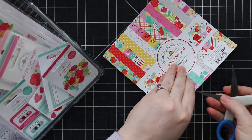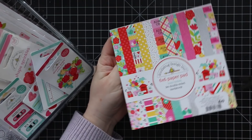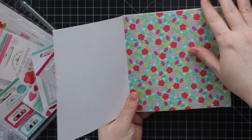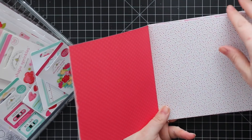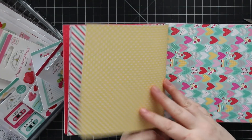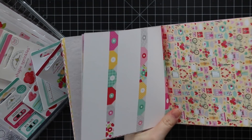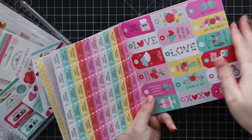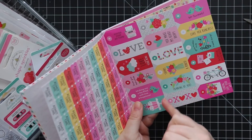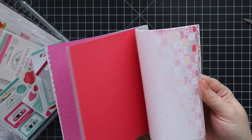I thought I would still film this even though I'm behind with everything — it's just too cute not to share. Let me open up the six by six pack. What really got me with this collection is the color combos and the little graphics. All of their six by six papers are double-sided: hearts, sprinkles, love notes, stripes, florals, hearts, polka dots — really cute patterns that will just work regardless.